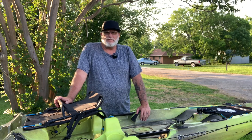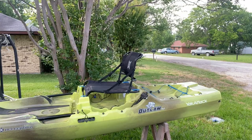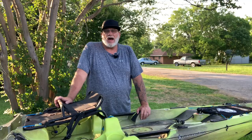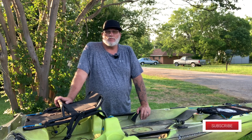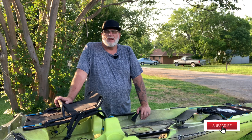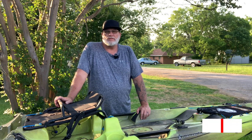Hey guys, this is John with Greenfish Nation. I want to welcome you to the channel today. We're about to start a venture into the fast-growing, exciting world of kayak bass fishing, so stay tuned right here to Greenfish Nation to find out what kayak we've chosen and what modifications we're going to do to it to make it the ultimate one-man fishing machine.